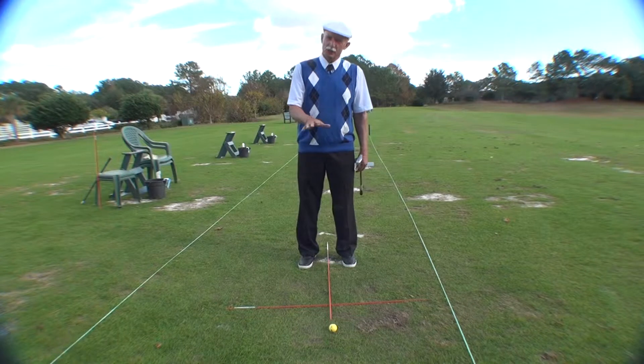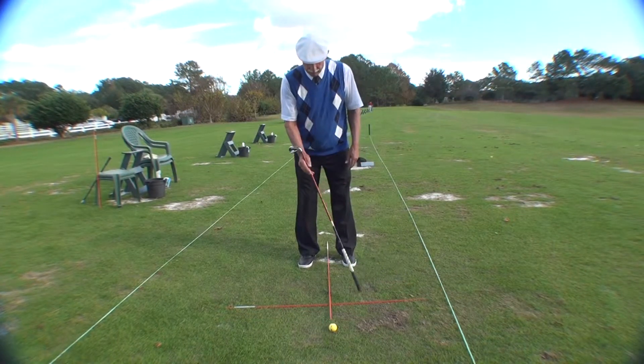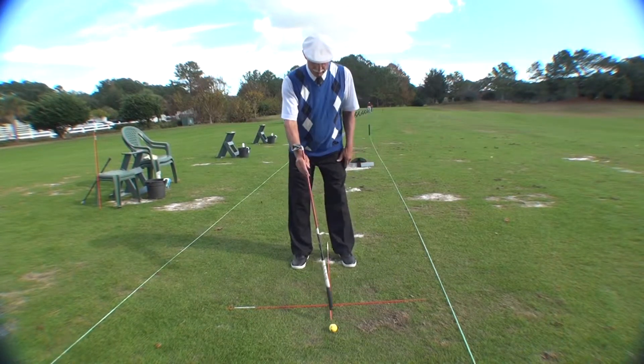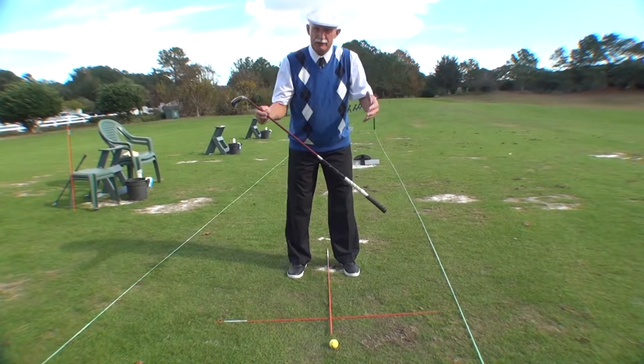We're on the practice tee. As you notice, I have what I call my training wheels. I have an alignment stick going towards my target and an alignment stick going perpendicular from there, and that helps put my body in the right location.